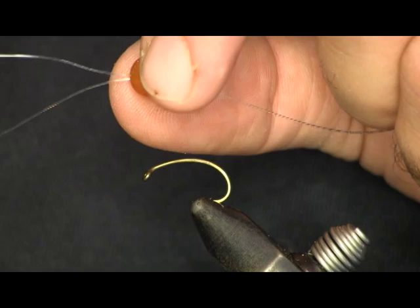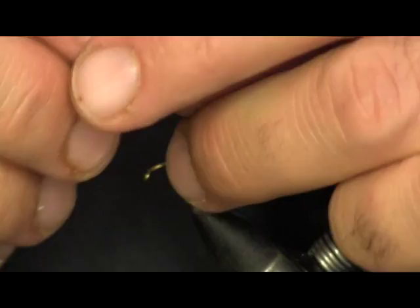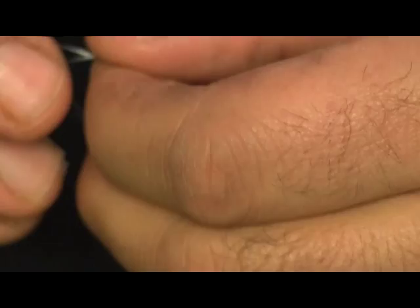What we do is thread a 10 pound piece of monofilament through the egg, then thread it back through, which creates a loop at one end. You can see how I have the egg with a loop at one end. We're going to take that loop and tie on the other side of the egg — we're going to tie an overhand knot, just once through the hole.